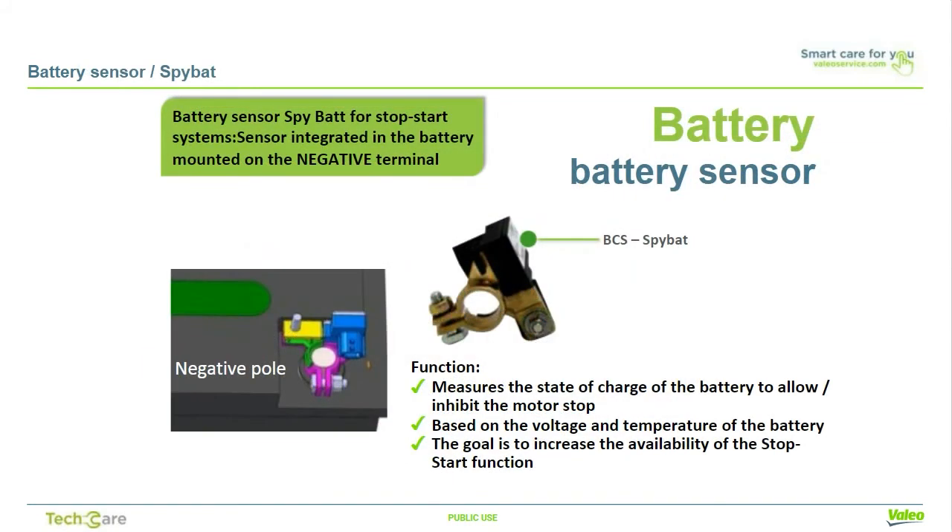The use of a specific battery also requires adapted devices. The BCS battery control sensor, or SPIBAT, is installed on the negative terminal. This measures the voltage, current, and temperature directly at the battery. This data provides the battery state of charge, battery state of health, and also state of function — whether there is enough energy in the battery for the engine to be automatically switched off and restarted. Furthermore, the sensor can help to reduce the risk of a breakdown due to a weak battery.